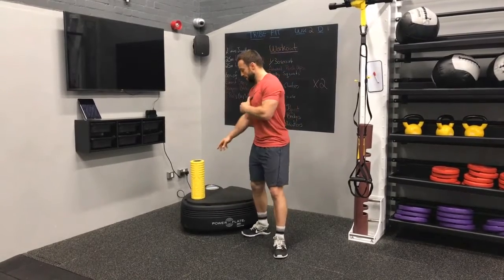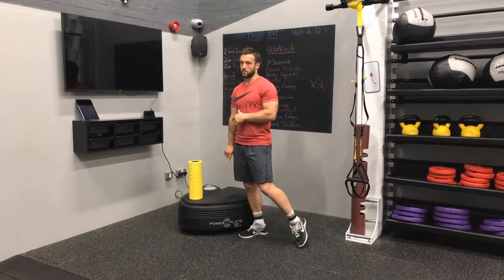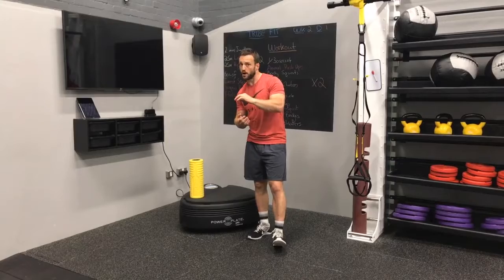So the first thing we're going to look at is we're going to use a foam roller on top of the plate. We're going to get some soft tissue work in there. The most important part of this is to try and hydrate our tissue to make sure it's fully functioning when we put it under load.